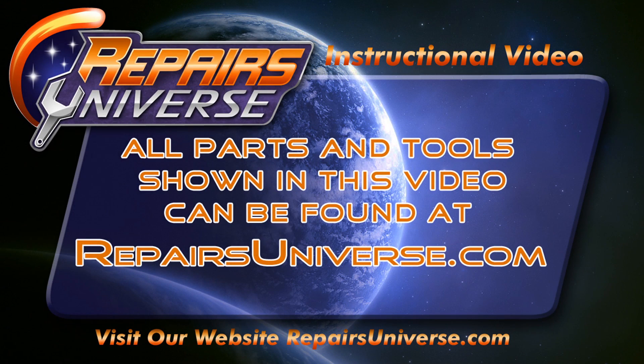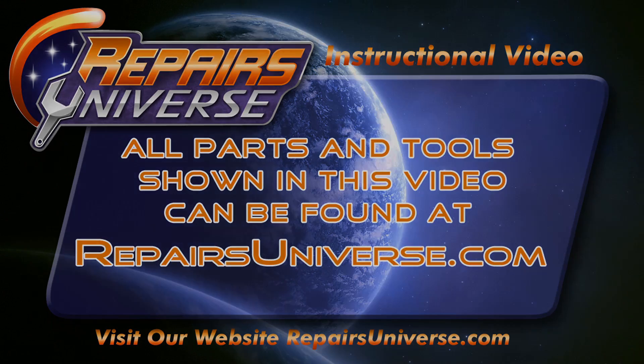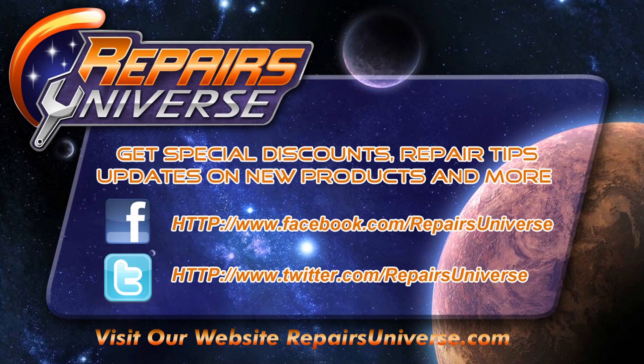You will now be able to replace your touchscreen digitizer. Be sure to check us out at repairsuniverse.com where you can find all the tools and parts used in this video. Also be sure to follow us on Facebook and Twitter. Thank you for watching.